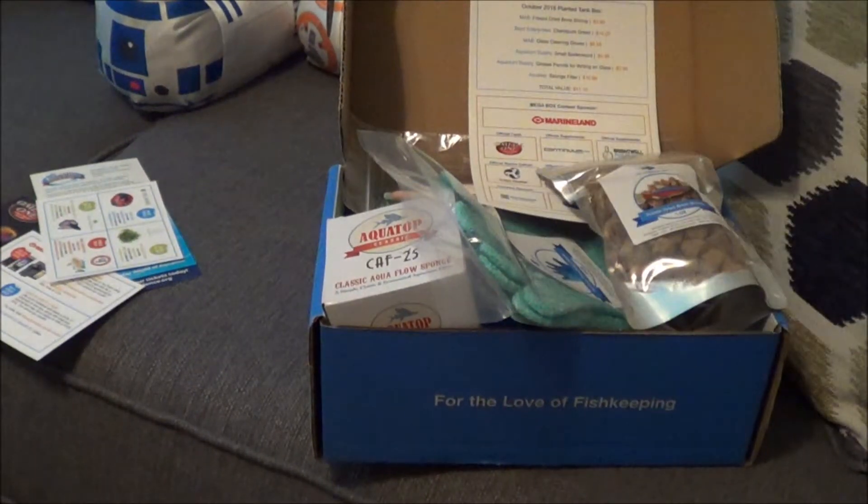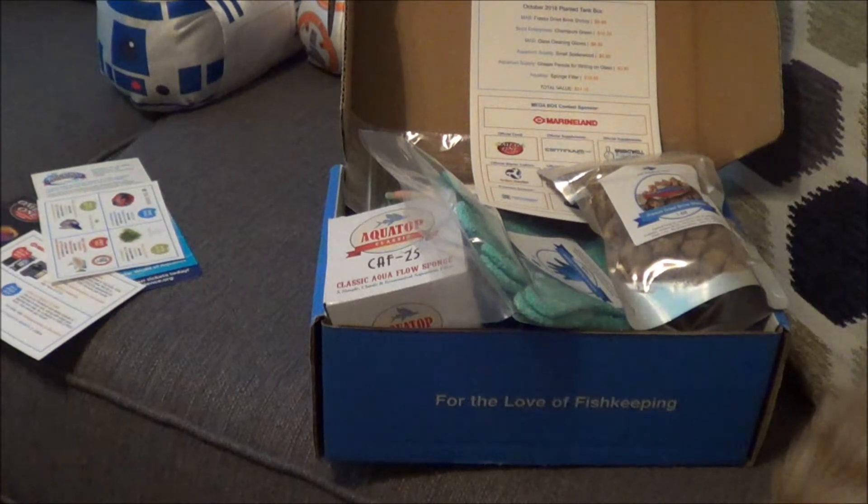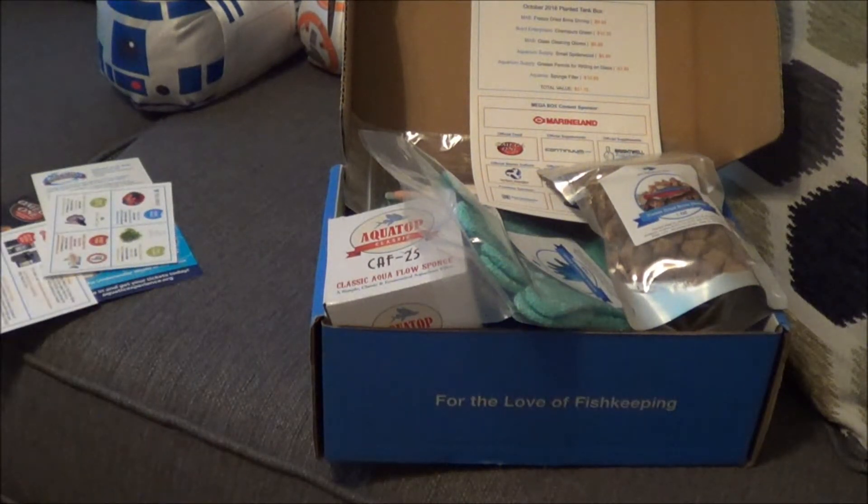So anyway, that is the October planted box — useful stuff, some neat stuff, some things worth just keeping around. Sorry about the wiggly camera, the cat keeps rubbing all over the tripod. Thanks again — hopefully this lets you guys know whether or not you want to continue with my aquarium box. I'm on the fence quite often just because I'm building up a lot of stuff, but most of the stuff is quite useful. Worst case I can give things to friends in the hobby. Go ahead like, share, comment, ask questions, and make sure to subscribe. More content coming soon — thanks for being patient, guys. Have a good one.